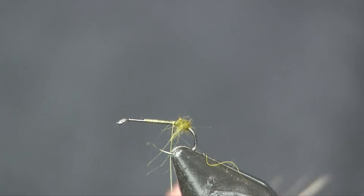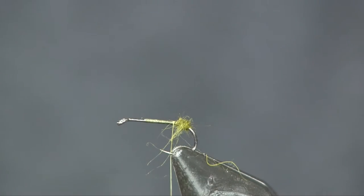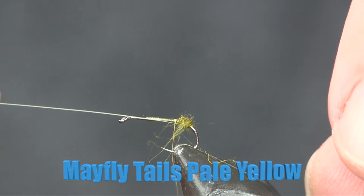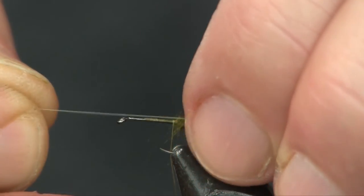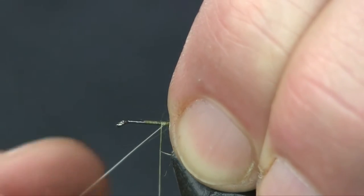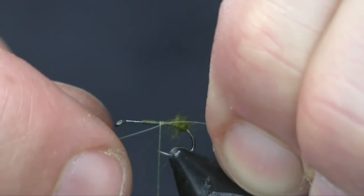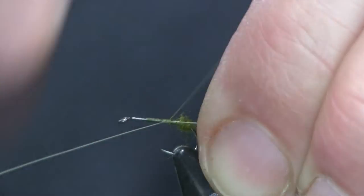Next we're going to add mayfly tails — these are synthetic, a big stack of them, and I'm going to take two of them off. The color I'm using is pale yellow, but you can use any color since you're only using two and it's not going to show up that much. I want them about the length of the hook shank. I'm going to do these one at a time so I can control them, placing them right on the side.